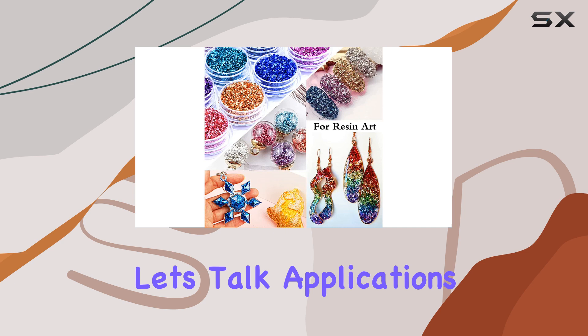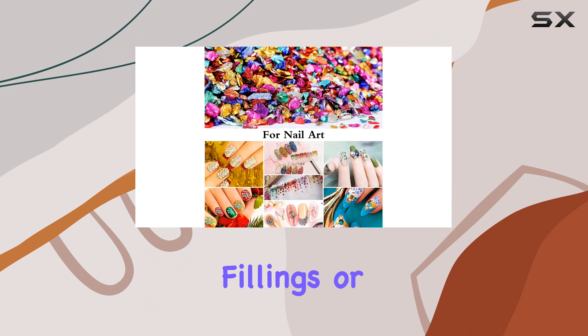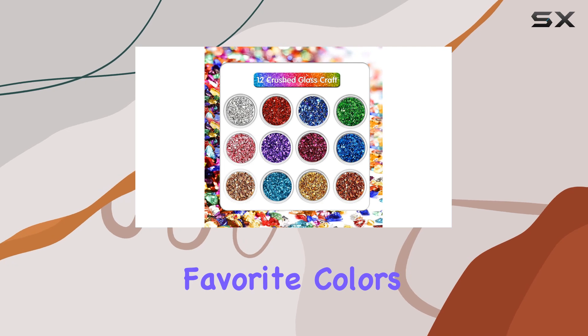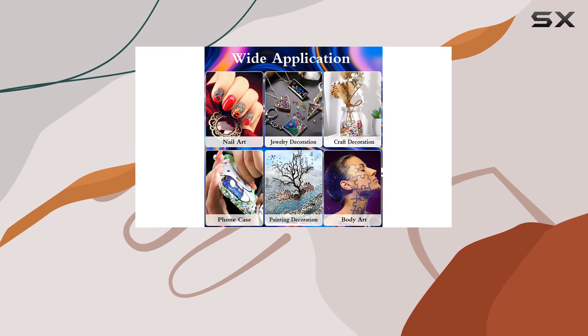Let's talk applications. Whether you're into nail art, resin crafts, artwork, vase fillings, or epoxy resin decorative edges, these crushed glass chips have got you covered. Simply choose your favorite colors, unleash your imagination, and watch as your handmade projects come to life with a touch of shimmer and shine.